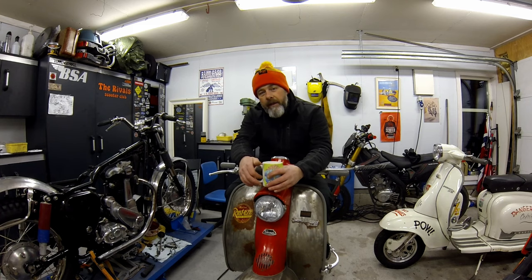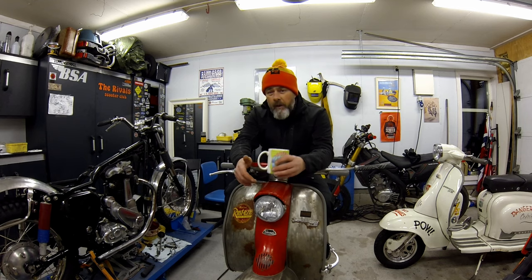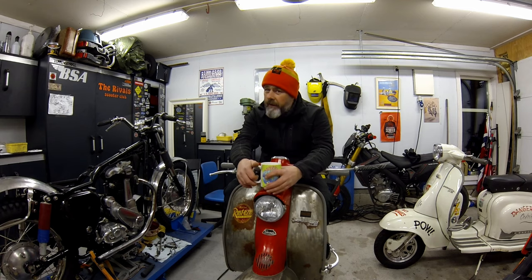Hi, Rob again here from Kickback Garage. Today I'm going to talk you through how to make your own leak down tester for the Lambretta engine. It'll also work on your Vespas. If you don't know what a leak down test is, grab yourself a cup of coffee and come back after the intro.